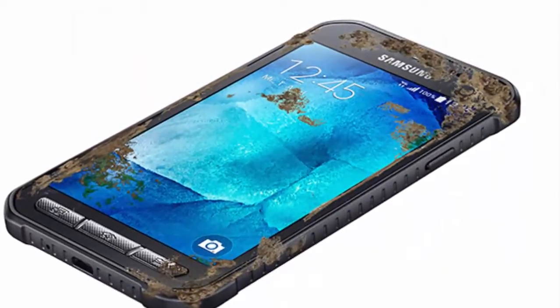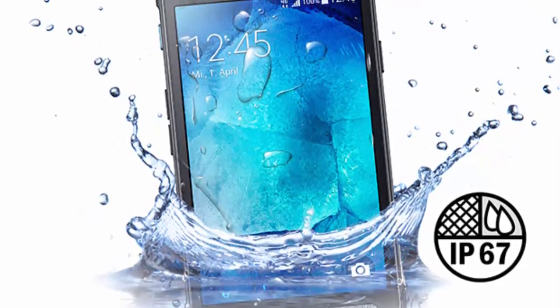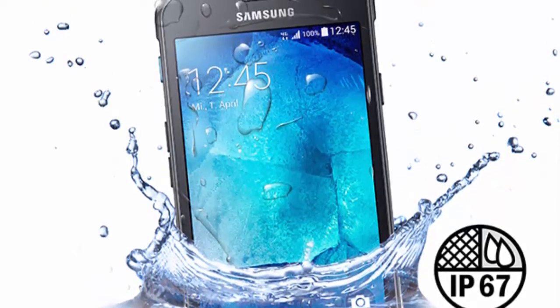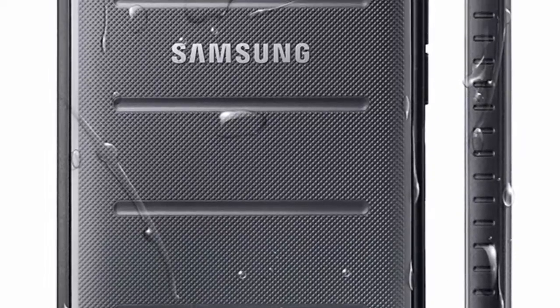Hello guys, today I am going to talk about the Samsung Galaxy X Cover 3. It's been over two whole years since Samsung's last ultra-rugged device, the Galaxy S Cover 2, became official, but today we learned that Samsung has even improved upon the concept.